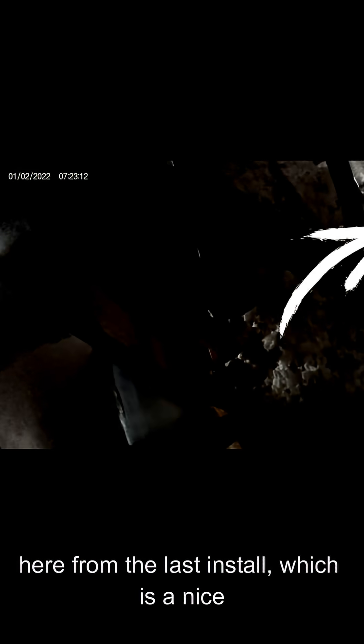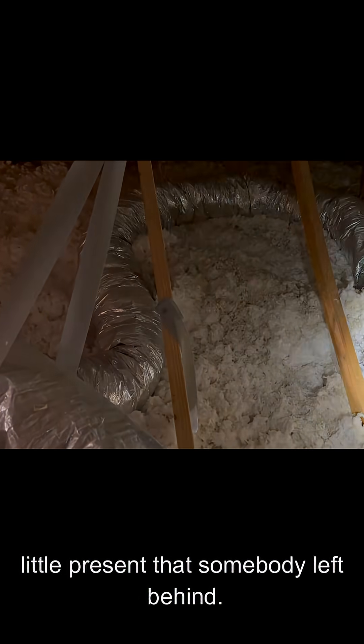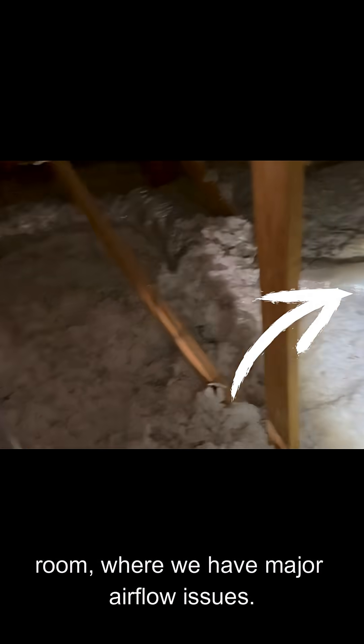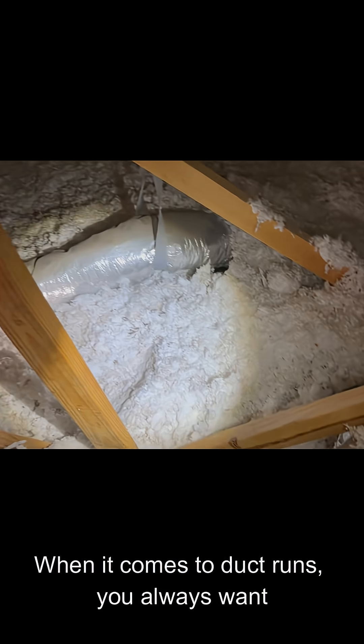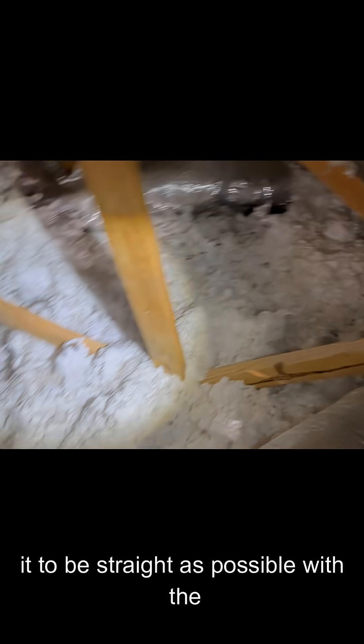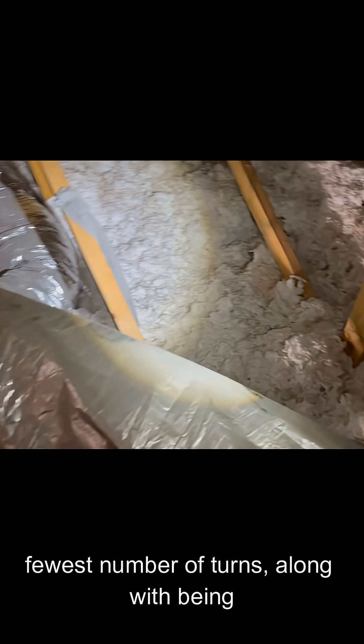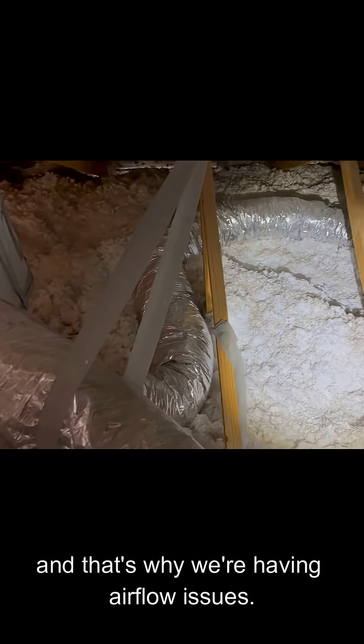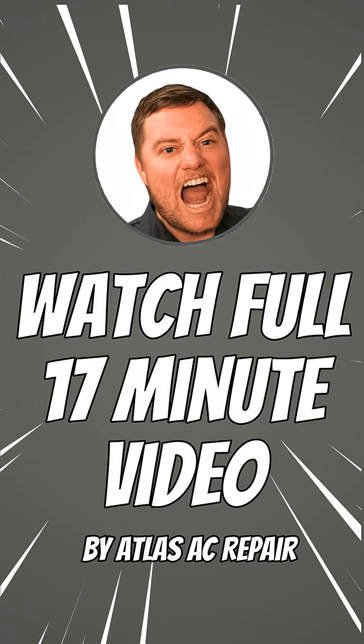It looks like somebody almost did just that. We also have some trash up here from the last install — a nice little present somebody left behind. This duct here is going to my daughter's room where we have major airflow issues. When it comes to duct runs, you always want it to be as straight as possible with the fewest number of turns, along with being strapped from the rafters. This duct run accomplishes none of those, and that's why we're having airflow issues.